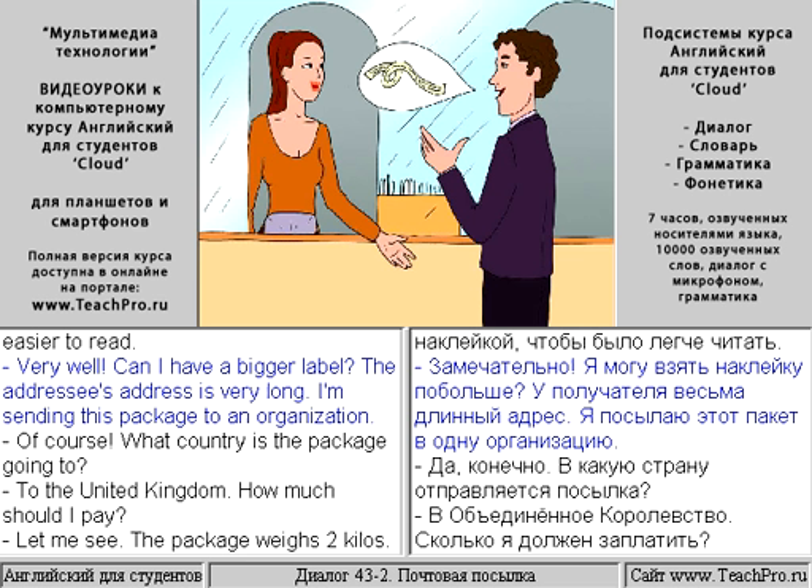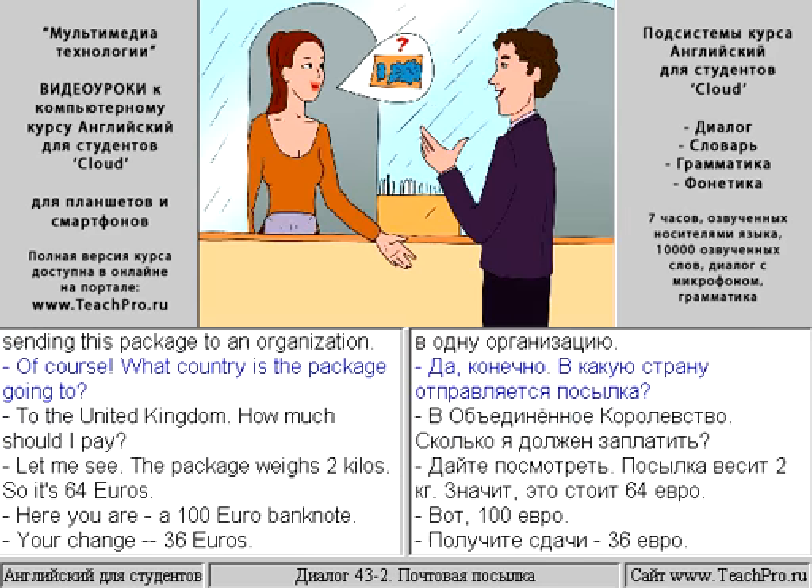Very well. Can I have a bigger label? The addressee's address is very long. I'm sending this package to an organization. Of course.